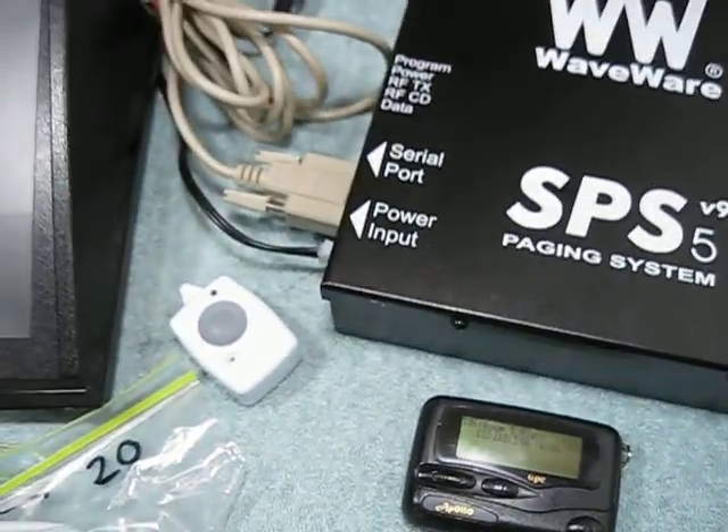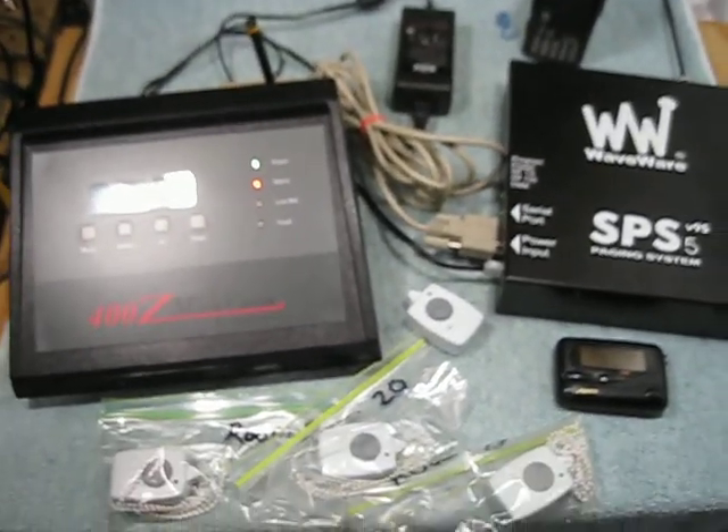That's basically it. There's the whole setup right there.